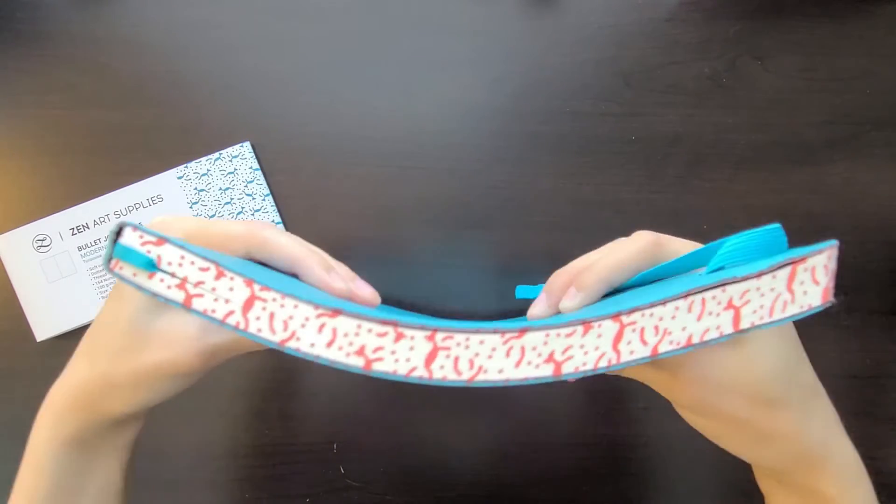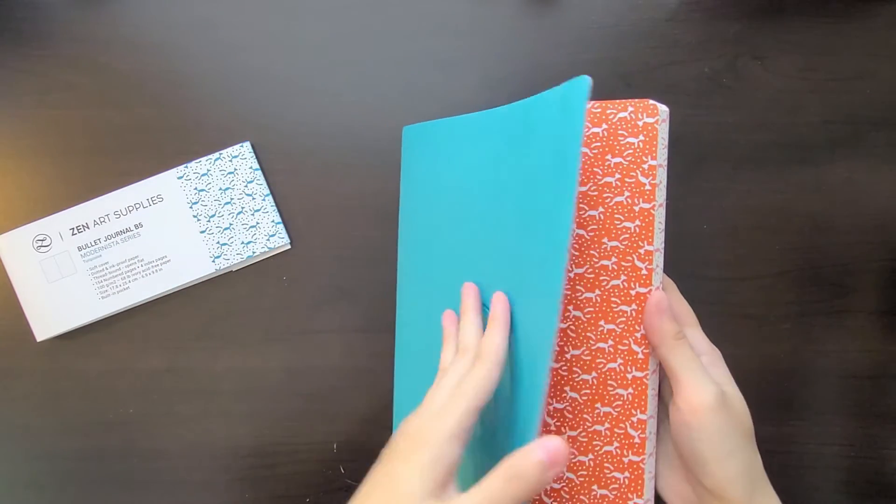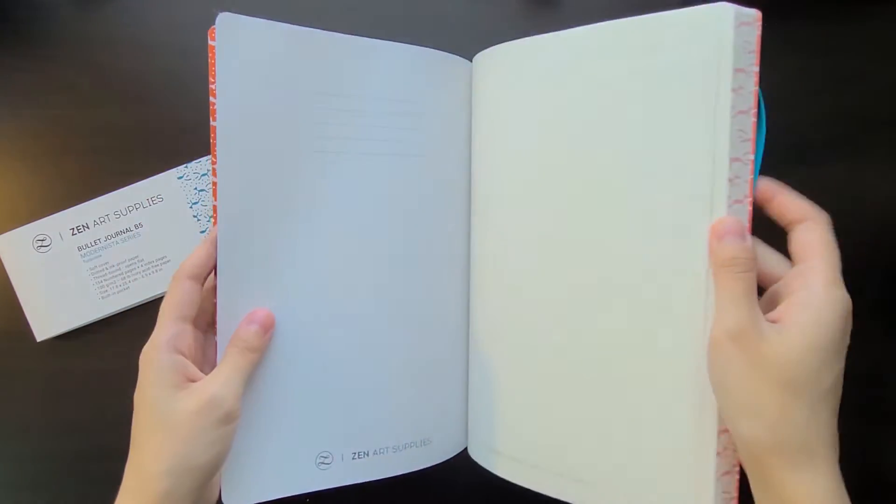So to start off with, again this is the Zen Art bullet journal. It sells for $17.95 on Amazon in US dollars. It is in the size B5, which is roughly 6.9 inches by 9.8 inches, and it weighs 15.7 ounces, or just under a pound.